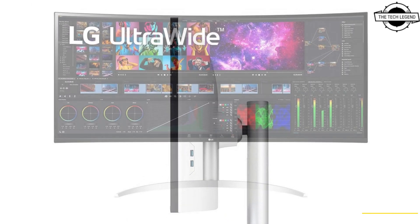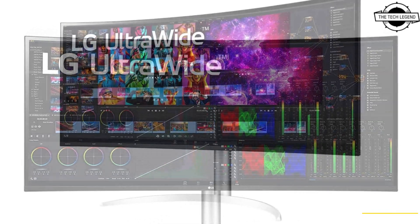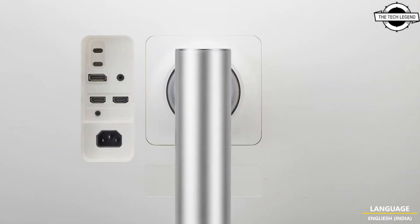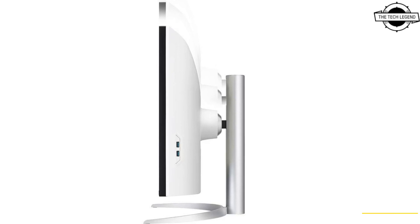Gamers waiting for a 5K, 2K, or a 5120 x 2160 gaming monitor will have to wait a bit longer. LG has introduced their newest Ultra Wide 4K Display designed for professionals.